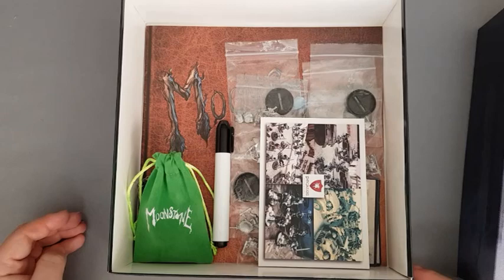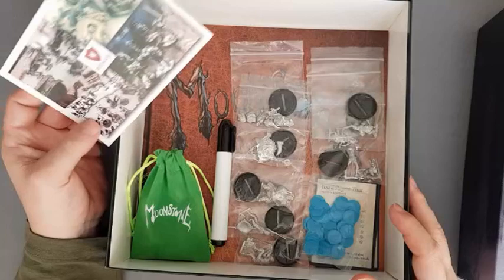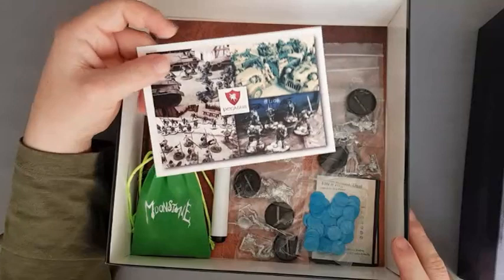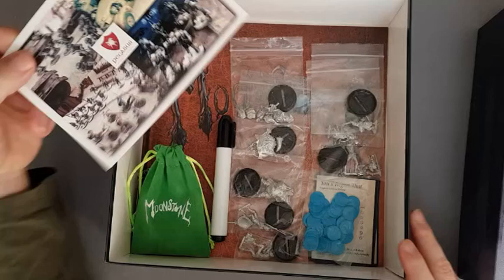I hate peanuts. I heard some people are even allergic to them. I don't know who put peanuts in there — I don't think it was Goblin King Games. It might have been Pegasus, because the peanuts inside the actual packaging, the brown box, were exactly the same as the ones inside this. And there was this card as well — Pegasus Hobbies and Games. I doubt Goblin King Games put that in there.